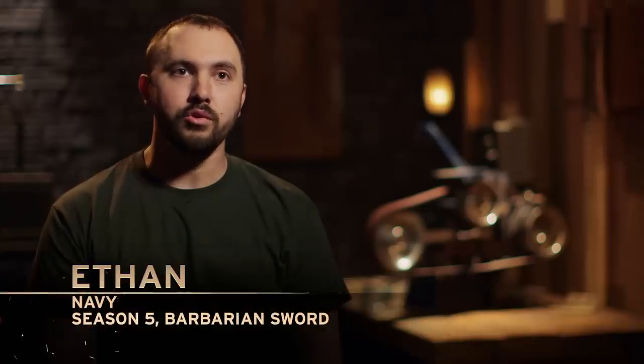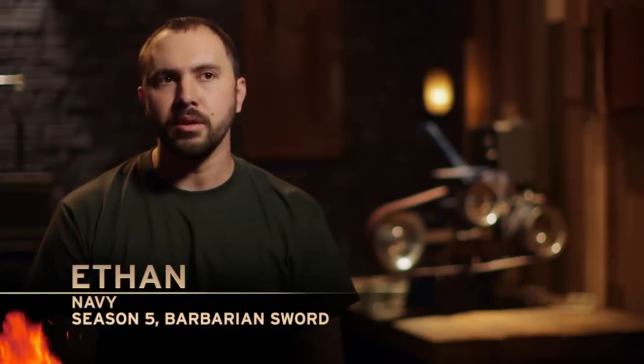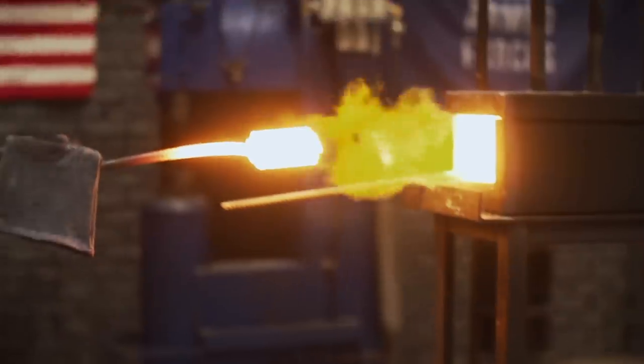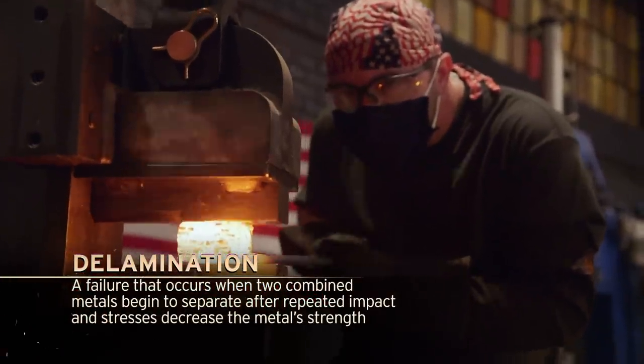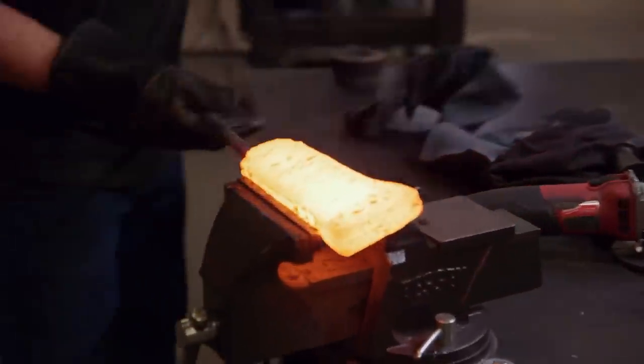My name's Ethan Lee. I'm 29 years old. I think it's pretty cool to represent the Navy in a competition like this because I get to go up against an Army dude, and this is what I love doing the most. I walk over to my forge and I look to see if the billet is up to temperature, and it's about heated as necessary, so I think it's just time to go ahead and make an initial weld.